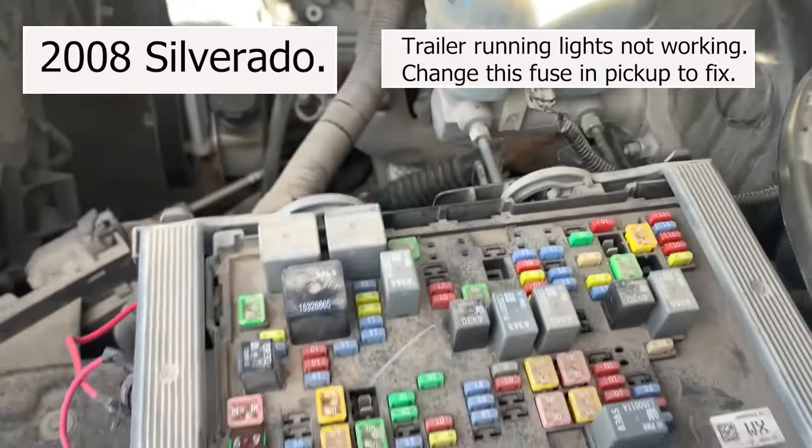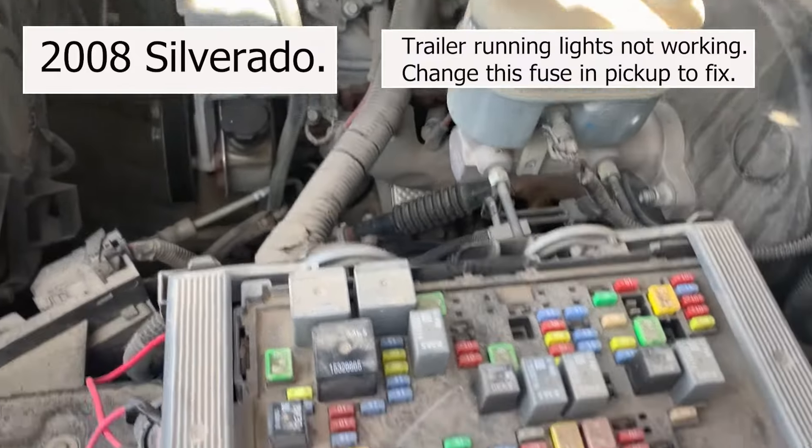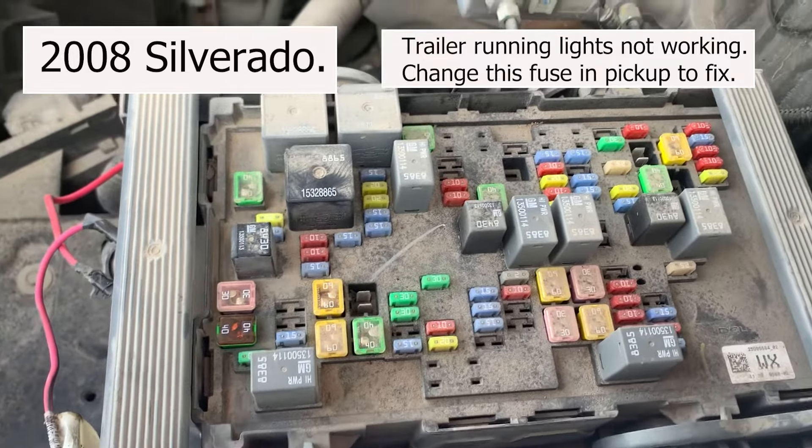So I'll show you which fuse it is in here. This is a 2008 Chevy Silverado, four-wheel drive.